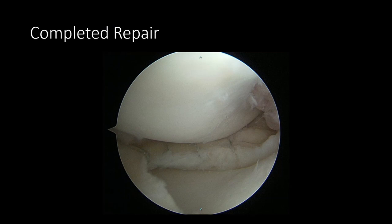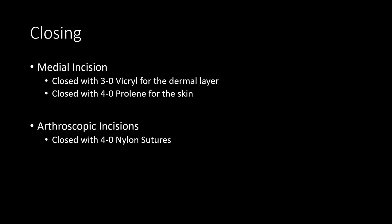A microfracture awl was used in the notch to induce healing. The medial incision was closed in the standard surgical fashion with 3-0 Vicryl for the dermal layer and 4-0 Prolene for the skin. The arthroscopic incisions were closed with 4-0 nylon sutures.